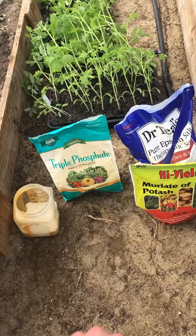Here's the fertilizer we're using. This will give the plants calcium, nitrogen, phosphorus, potassium, sulfur, and magnesium.